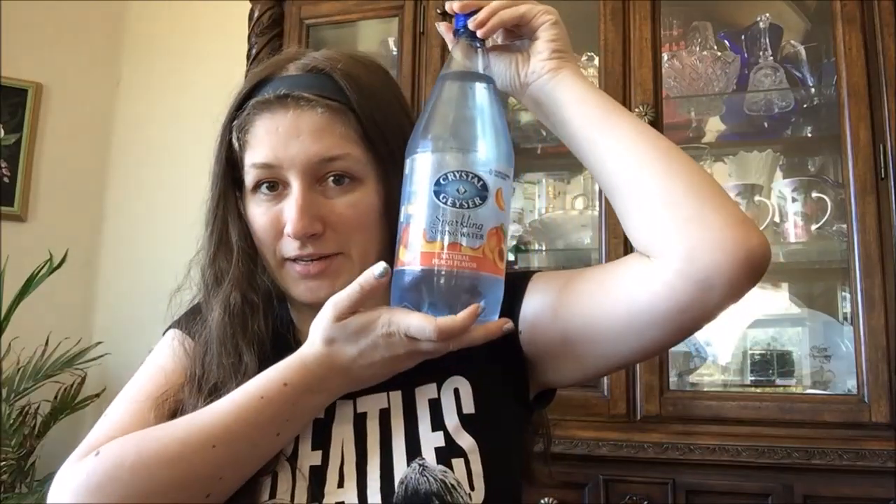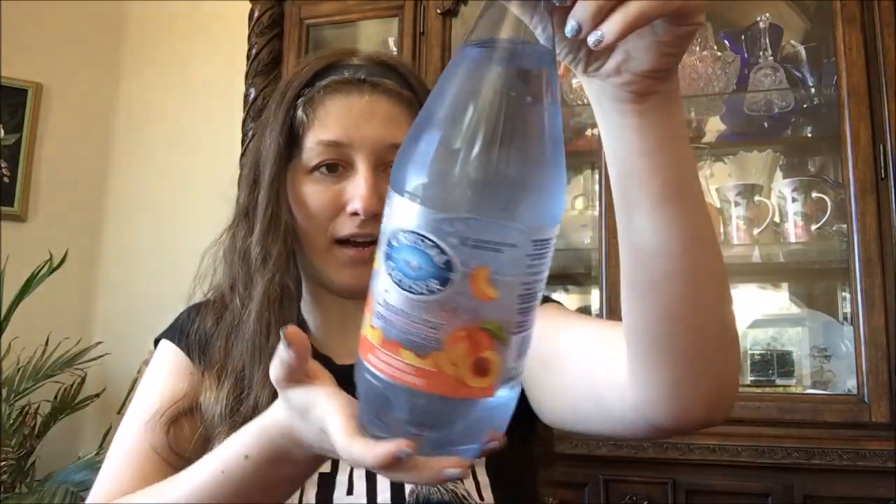Hey guys and welcome to another taste test review video. This one I've actually had in the fridge for a while — I had another one but I drank it first, so this isn't really first impressions but it is a review. It is the Crystal Geyser Sparkling Spring Water in Peach. It is a big bottle — look at it next to my head, it's a big bottle.